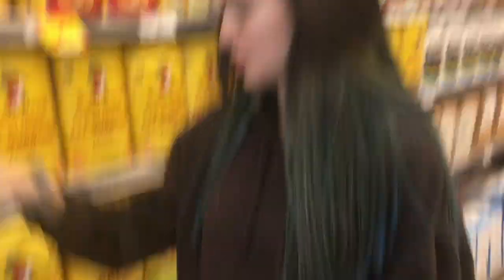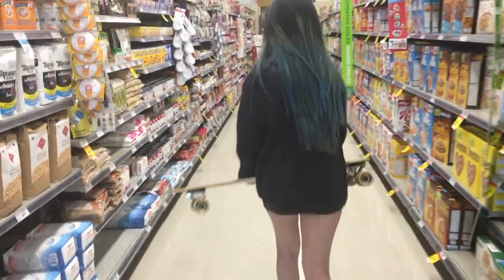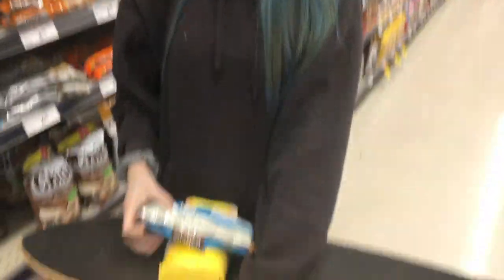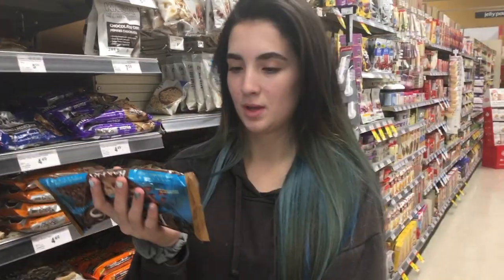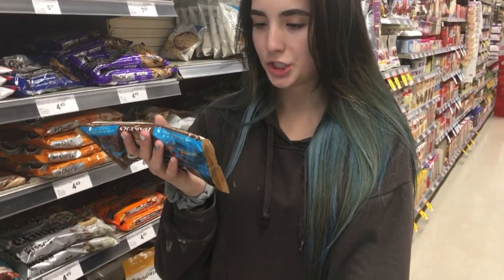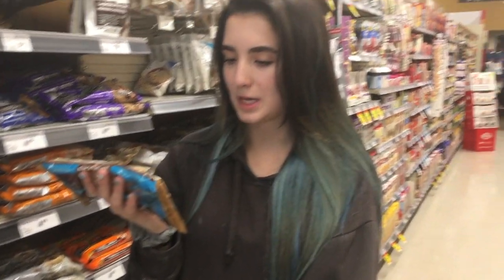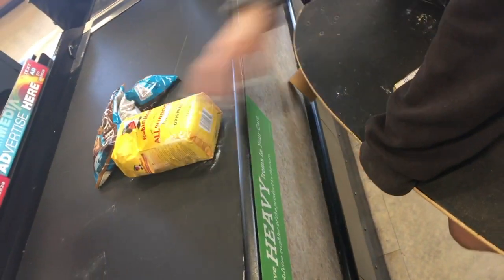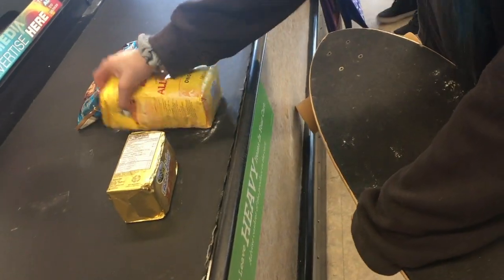Okay, let's go get the chocolate chips next. This recipe has the best results so we're going to get these. We need two bags because we're doubling the recipe. We need: packed brown sugar, softened butter, sugar, vanilla, eggs, flour, baking soda, and chocolate chips.